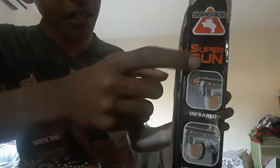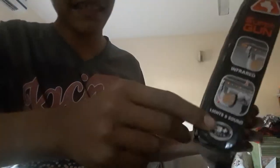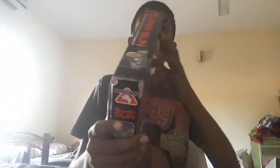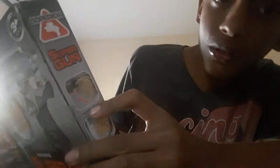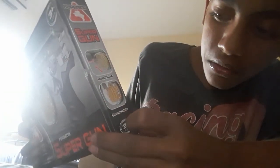On the side of the box it says 'Superior Super Gun Infrared' with lights and sound. It's for ages three and up. It also says there's a detachable clip, and installation instructions that say to circum-rotate.